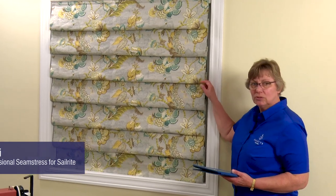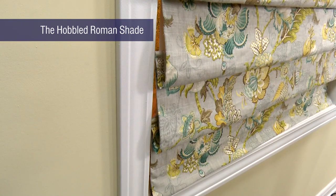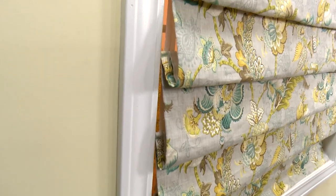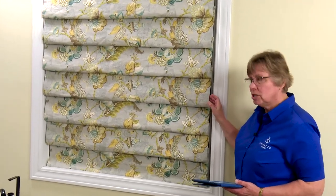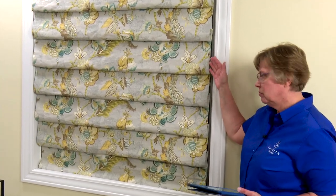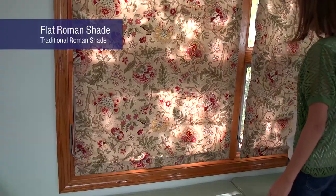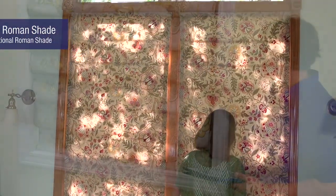Our DIY project here today at Sailrite is a hobbled or teardrop shade. You can see the teardrops are formed by sewing in consistent intervals across the width of the shade. This differs from a traditional Roman shade — a traditional Roman shade when it's down or closed is flat against the window. The hobbled Roman shade holds these folds whether it's open or closed.